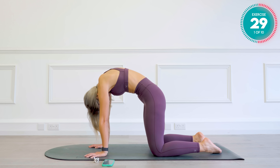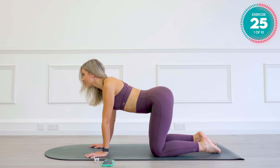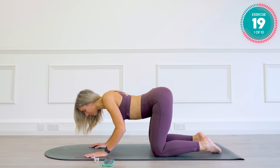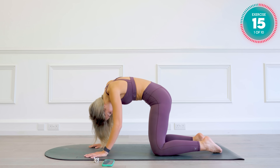Now, if you want to, you can start moving your body side to side a little bit as you do these moves. Getting some nice mobility through the hips, the pelvis, the spine.